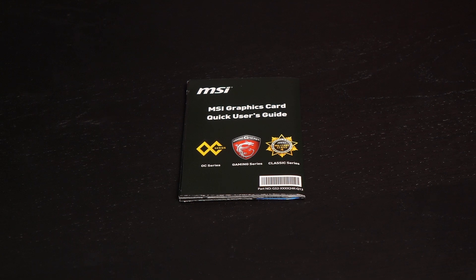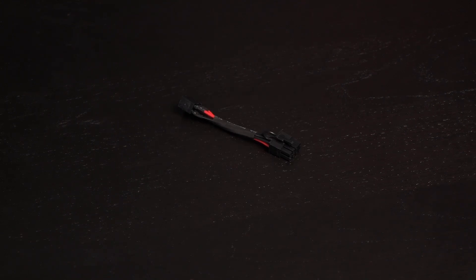Here's what you get in the box: a user guide, driver and utility CD, and a 6-pin to 8-pin power cable.